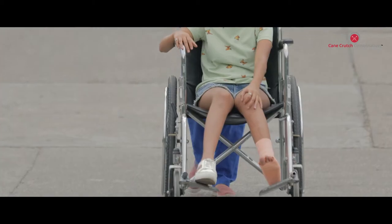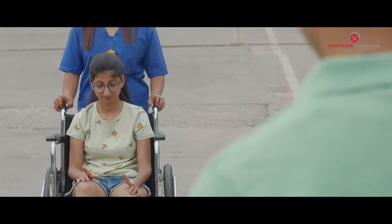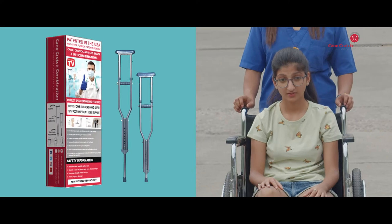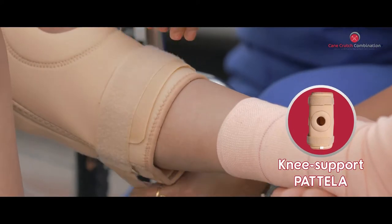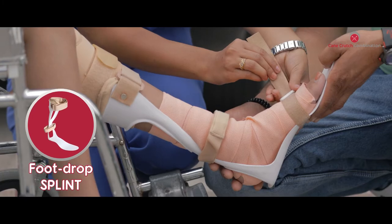Foot injuries are something that happen quite often, but it could be depressing to see your child stuck in a wheelchair for months. The all new cane crutch combination is a doctor's recommended advanced recovery kit that helps your child recover faster. It comes with a knee support patella and a foot drop splint that provides better stability and support.